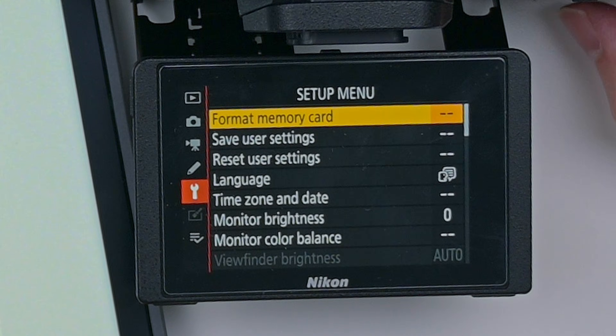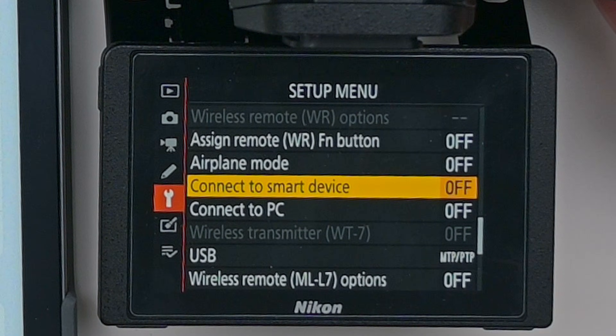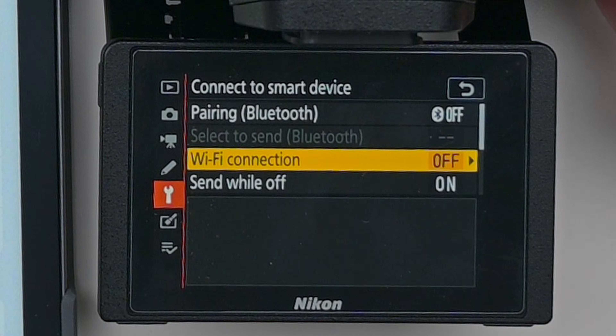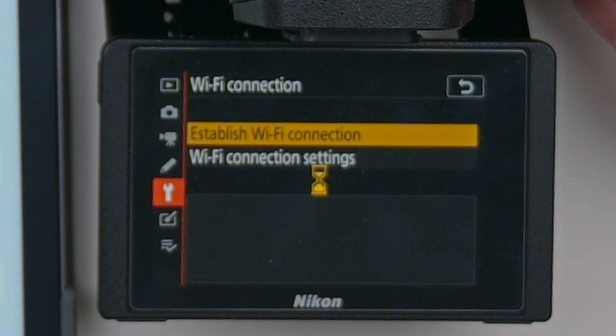On my iPad I'm at the Settings page in the Wi-Fi section. On my Nikon, I'm going to click on Menu, go to the wrench tool, and click on Connect to Smart Device. Then go to Wi-Fi Connection and establish Wi-Fi. Let it load.